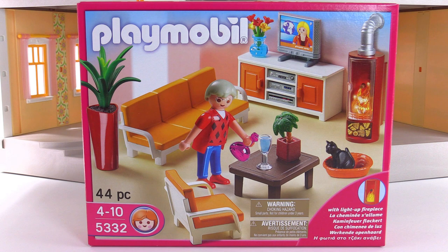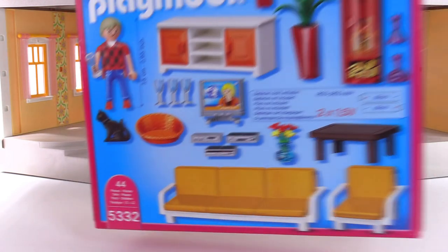All aboard! It's Jang here with a look at a Playmobil room set. This is the comfortable living room. It comes with 44 pieces and is intended to help furnish a large house set, such as the large grand mansion that I'm going to be putting it in.